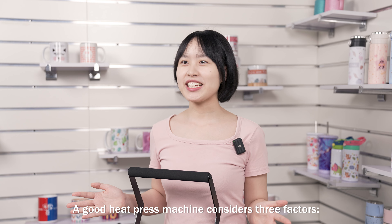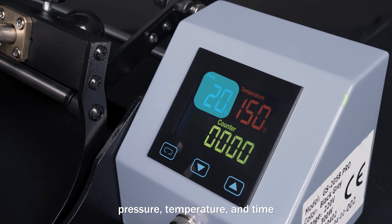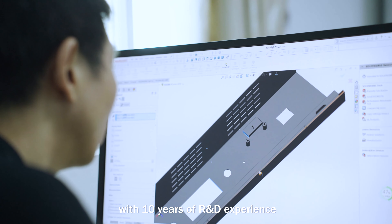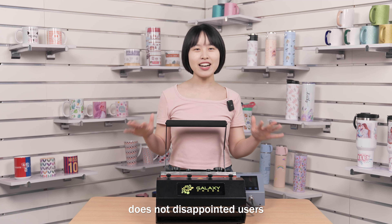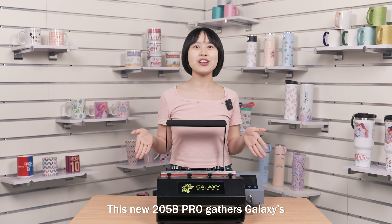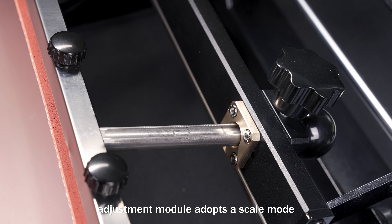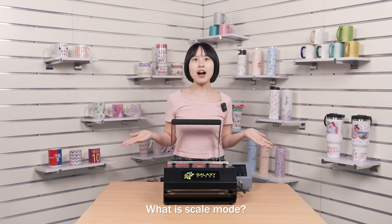A good heat press machine considers three factors: pressure, temperature, and time. All three are indispensable. Galaxy, as a heat press machine brand with 10 years of research and development and manufacturing experience, does not disappoint users in these three aspects. This new 205B Pro gathers Galaxy's 10 years of experience into one product. The newly updated Pressure Adjustment Modular adopts a scale mod.